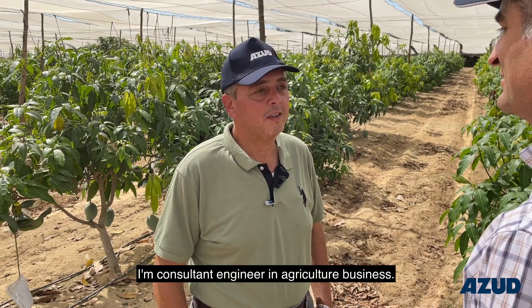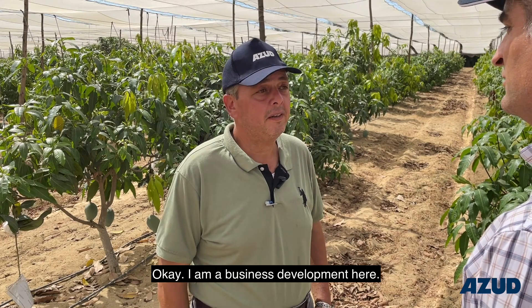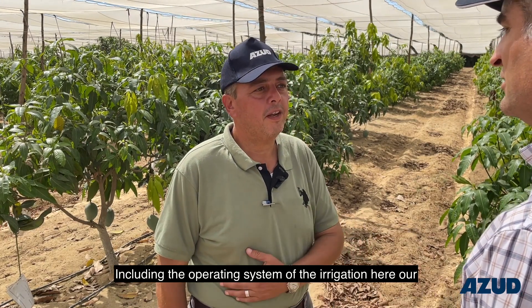My name is Ahmad Hamdi. I'm a consultant engineer in agriculture business. I'm in a business of remote here, including the operating system of the irrigation here.